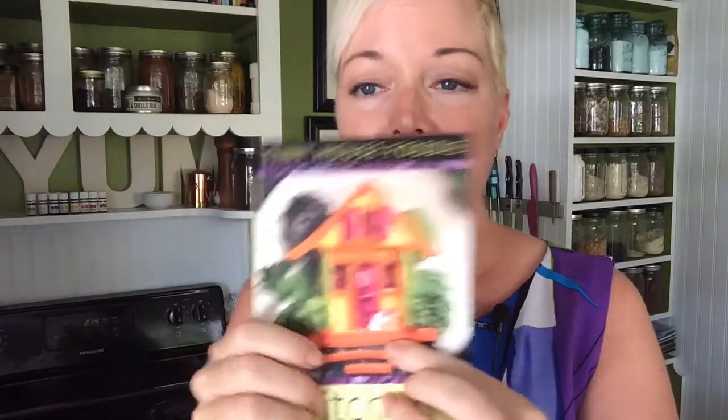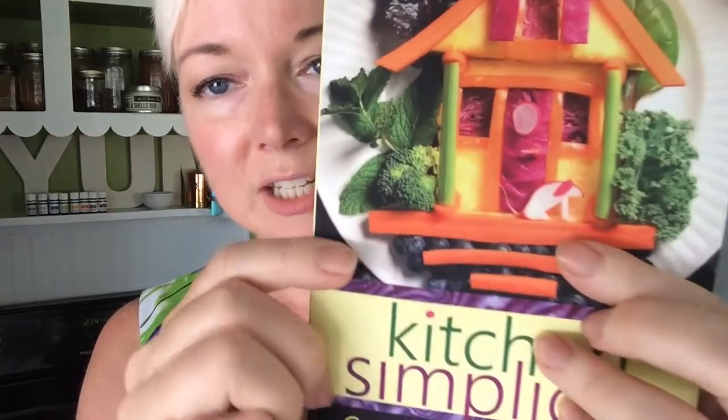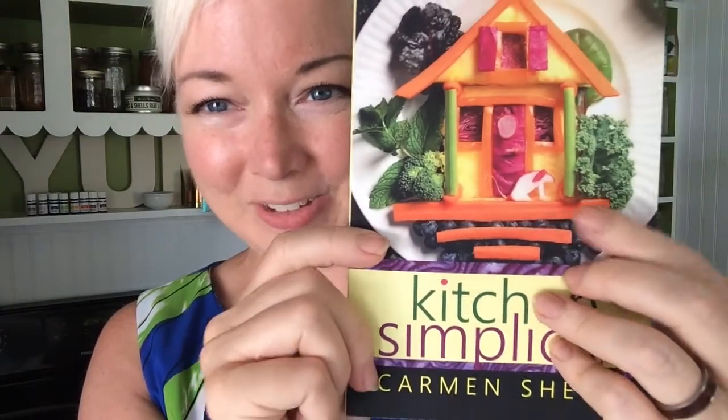I wanted to point out this adorable little doggy — this is one of my favorite things about the cover. I turned around and Xavier was carving a radish, and before long he had carved this little dog. The tail of the radish is the tail of the doggy, and that is to represent our little dog Ella. I am so tickled by that.